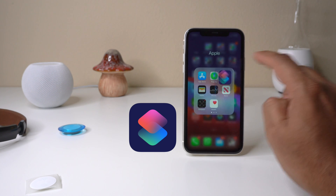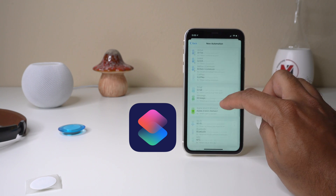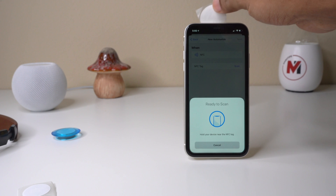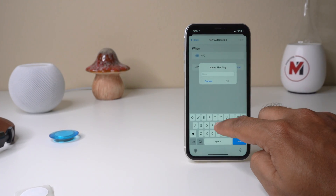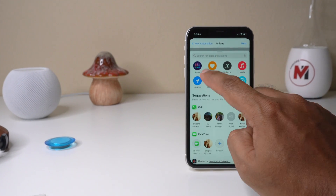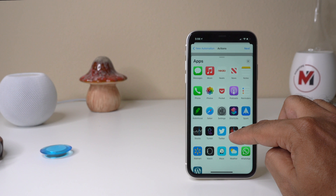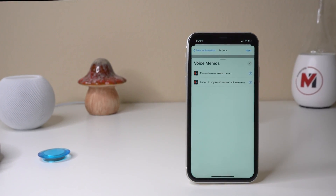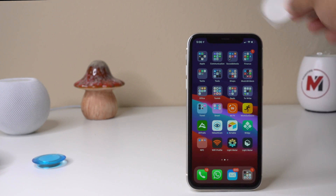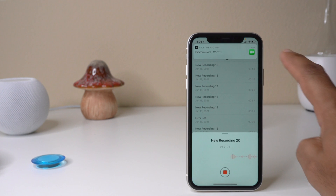I'm going to add an automation. Tap personal automation, scroll down to NFC, then scan. I'll name it 'test', then select an action to run. Let me go to app — I can record a voice memo. Tap next, then disable 'Ask before running'. Done. Let's see what happens — I scanned it and it started recording.